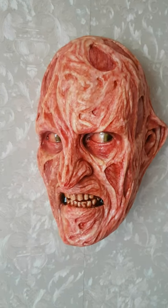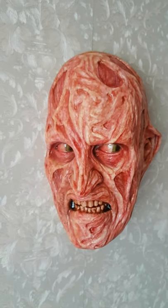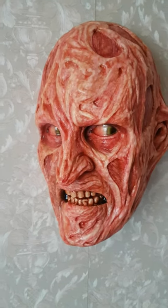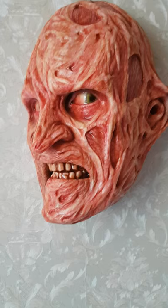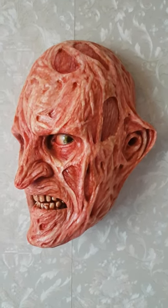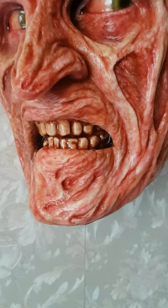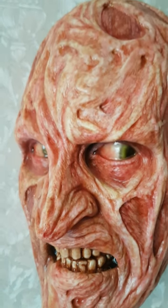This is my first video, as you can tell. This is the Gary Tunnicliffe Freddy, which I haven't seen any footage of or reviews, but it's fantastic. A really cool edition.